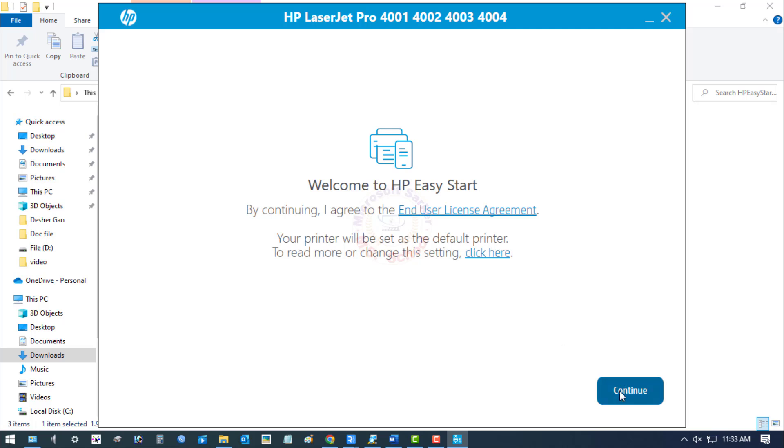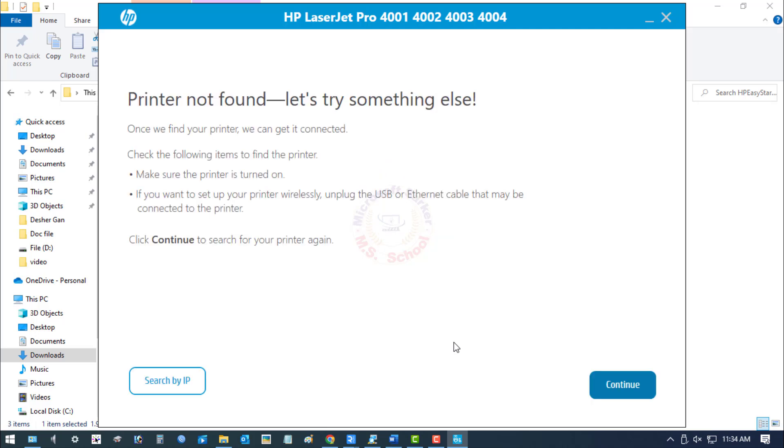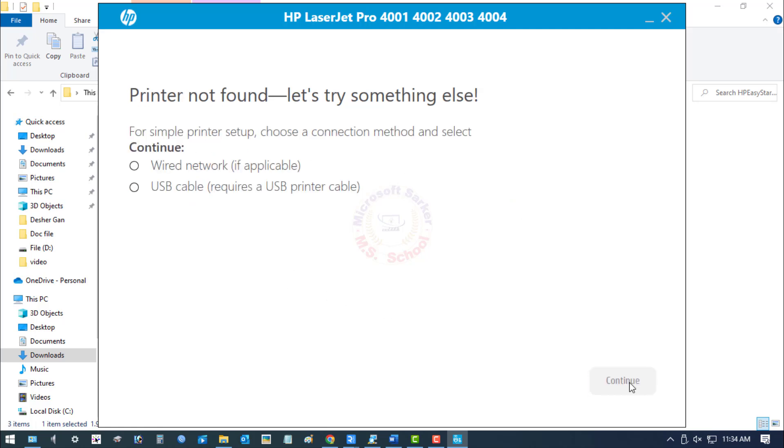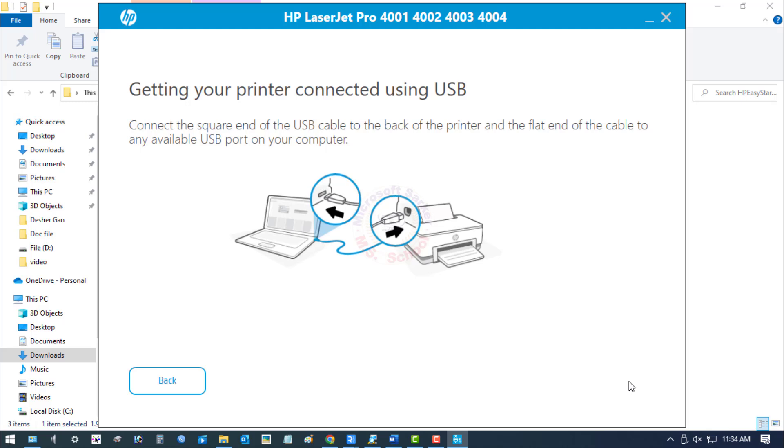Continue and click. Searching for printer — Printer not found. Again, check the printer's connection to your computer using a USB cable, then click Continue. Select USB cable and click on Continue. Getting your printer connected using USB.